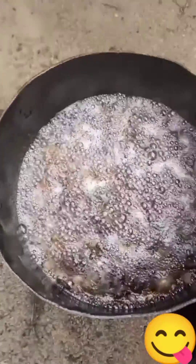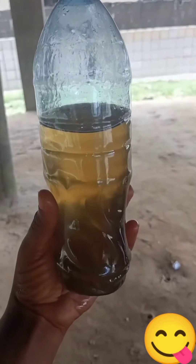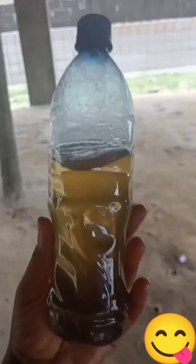After 10 to 15 minutes, your fish oil is ready. Bring down the pot and let it cool before storing it in your container. See what I got?